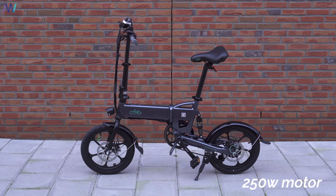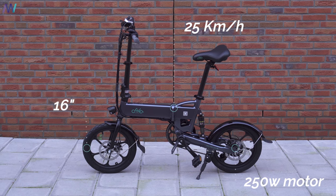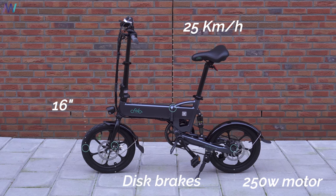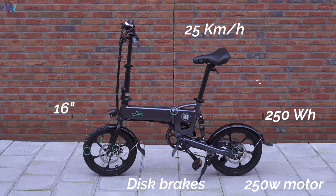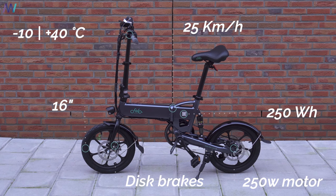Now that the unboxing is over, we can take a look at the looks — and I really like them personally. But there's luckily more than just the looks, because there's also an impressive spec sheet. It brings a 250-watt motor, a maximum assistance speed of 25 km/h, 16-inch pneumatic tires, double disc brakes, a battery rated at 250 watt-hours, and it works anywhere from minus 10 to plus 40 degrees Celsius.